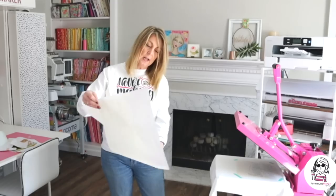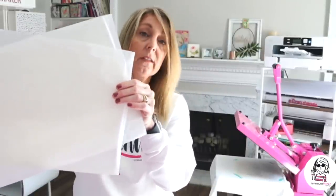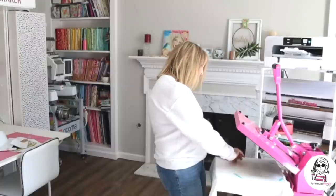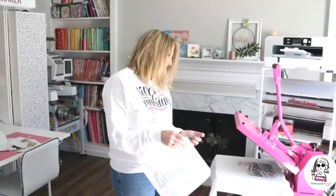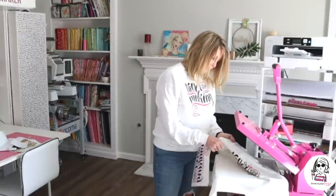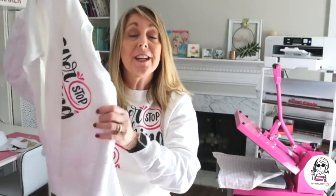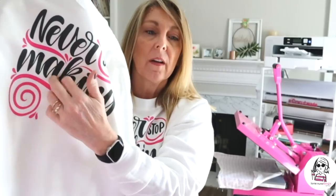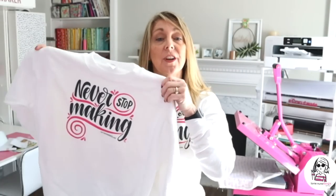We're going to remove our transfer sheets. You can barely see the image on those transfer sheets — they're not good anymore and could transfer to the next project if you don't get rid of them. Remove your image quickly and swiftly so you don't get any ghosting, because it's still hot. Here's our finished design — you can get a really close look at how well that image transferred. You hear that? It kind of has a starchy feeling, but that will wash out after the very first wash.